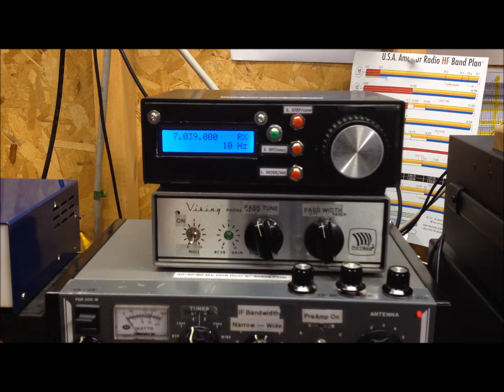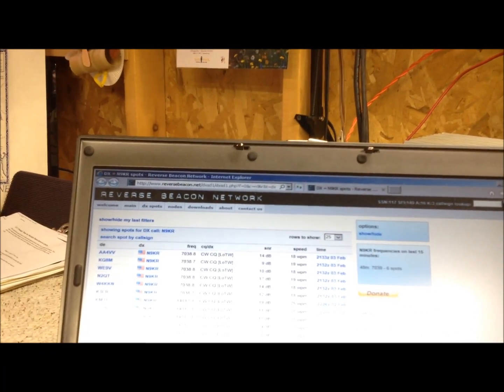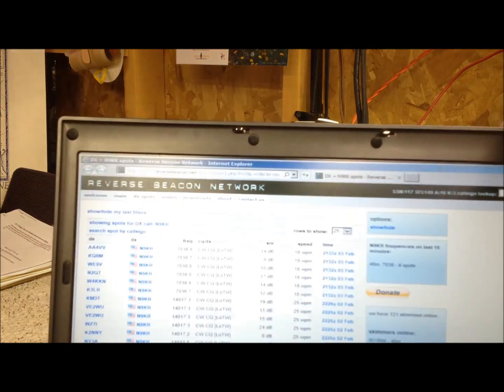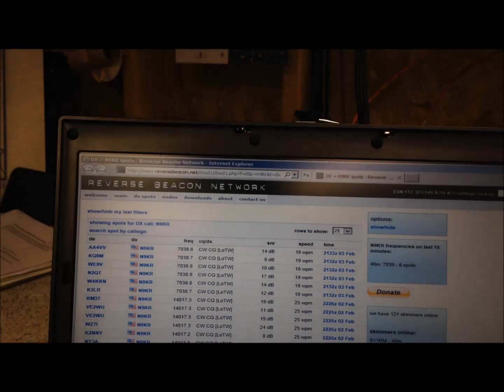Let's take a look at the reverse beacon network — I've got it pulled up on my laptop — and see if we have any response to that CQ. And I believe we do. Looks like we have about six responses: fours, eights, and a two in there. For 8 watts into a dipole, that's not too bad — looks like we were anywhere from about 9 dB up to 17 dB signal strength at the various locations.